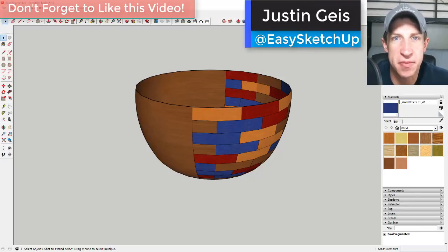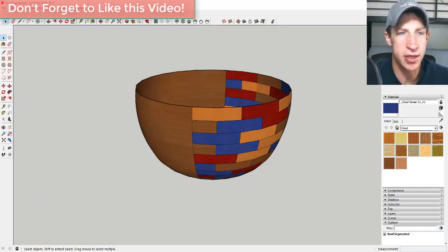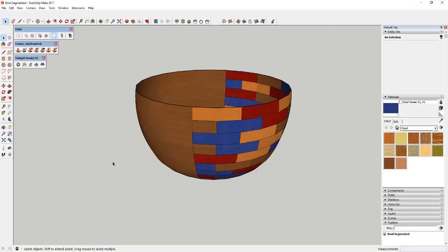What's up guys, Justin here with SketchUp Essentials, back with part two of my series on creating a segmented wood bowl. Today we're going to use extensions to give this depth and render it. The first extension you're going to need is called Joint Push-Pull. You're also going to need Twilight Render, which is the free rendering software we're going to use. We're also going to use SubD — you can also use Artisan — to smooth this bowl out. I'll note that those are paid extensions.